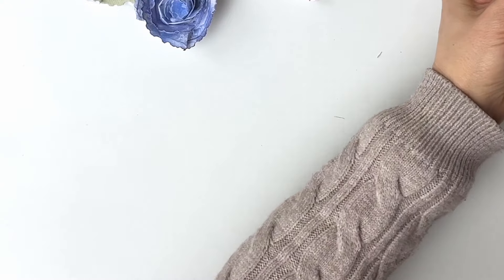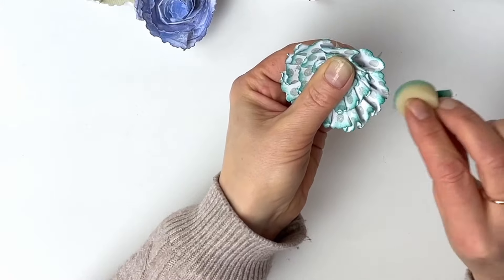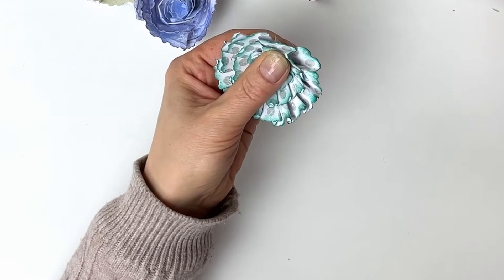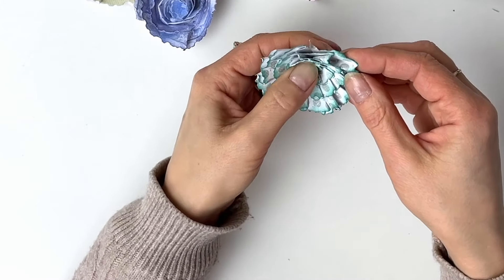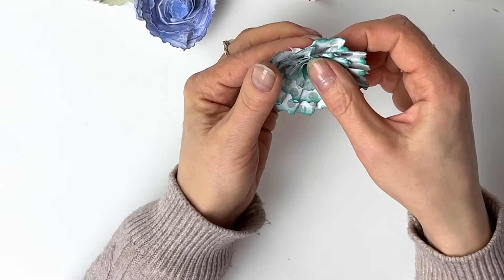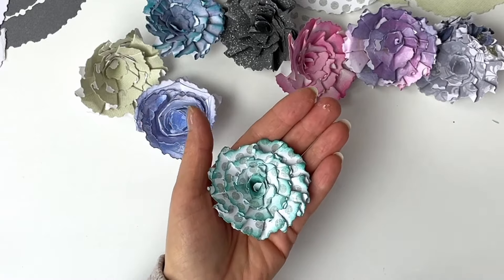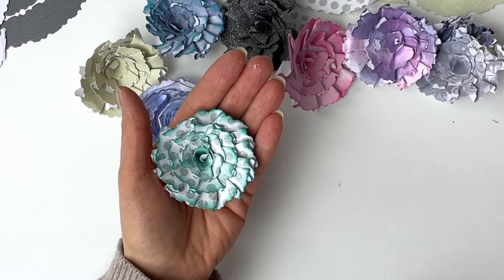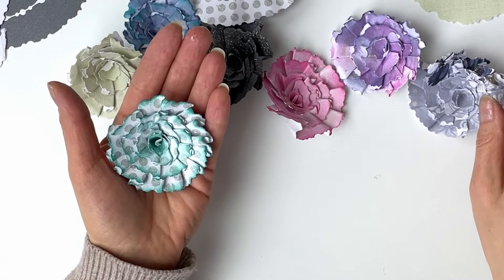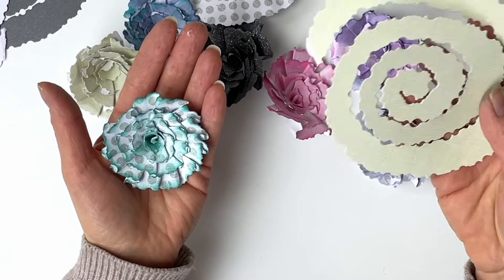I'm just adding a little bit of colour towards the end, waiting for my glue to dry, and my flower is done. There you go! Isn't this beautiful? This is how easy this flower is, and it's amazing that you can create something as beautiful from your waste. I love it.